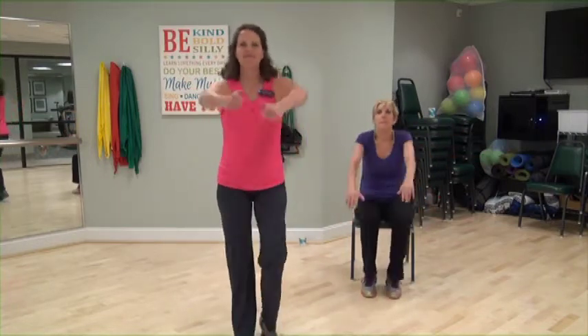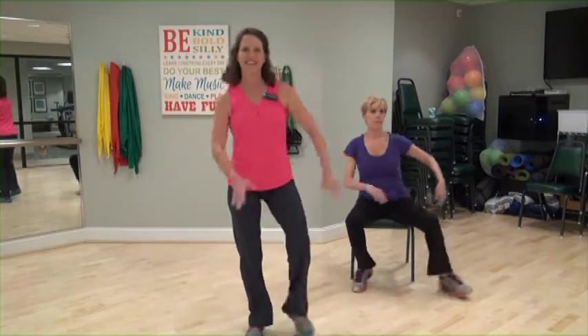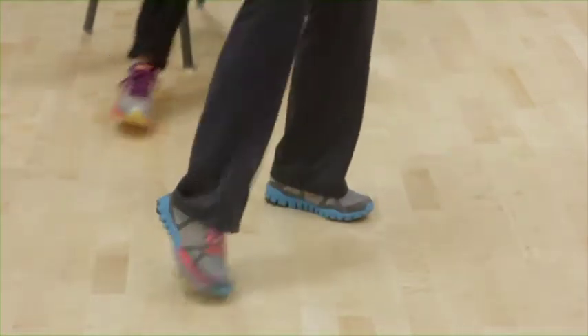Take those shoulders, roll them to the back. Do it again, big roll. Two more. One more time. Keep marching. In four, three, two. Hold it here. Tap side, side, give me a double. Single, single, double. You can add arms if you want, or no arms. One more.